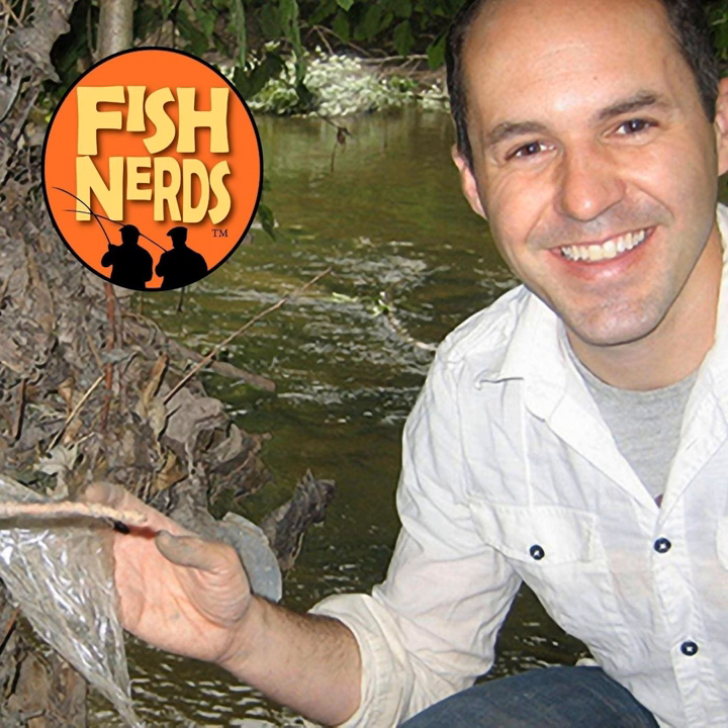I've got one more fishing trip planned for later this week, and then we're done for the season. We're going to put it all away and start planning for ice fishing. I'm looking forward to that because I love ice fishing more than any other kind of fishing.